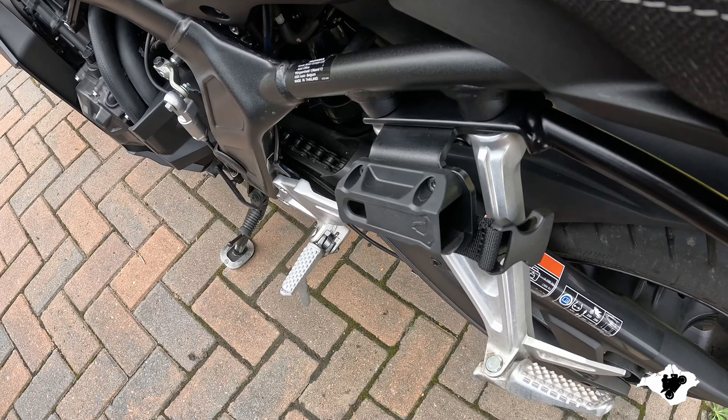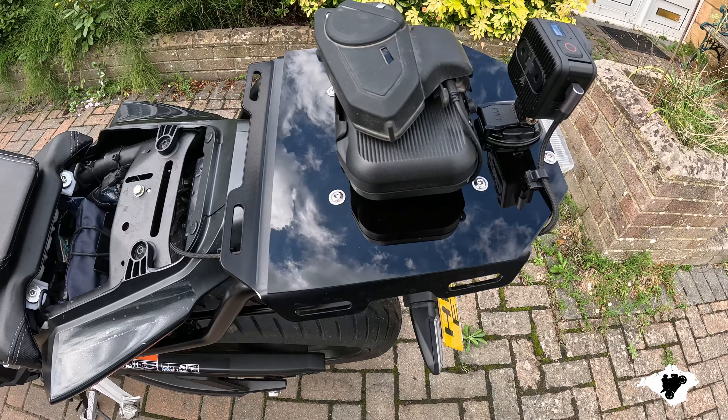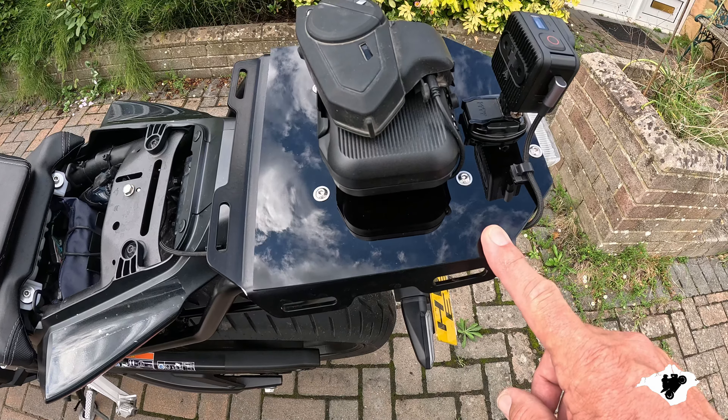Right, first of all, if we look here, you can see I've got dual USB for powering the cameras. I've got one camera — a GoPro Hero 11 mini — at the front, and one underneath the screen to look at me. That's only if you want to, but I'm only wearing the crush helmet normally, and of course the usual sat nav.